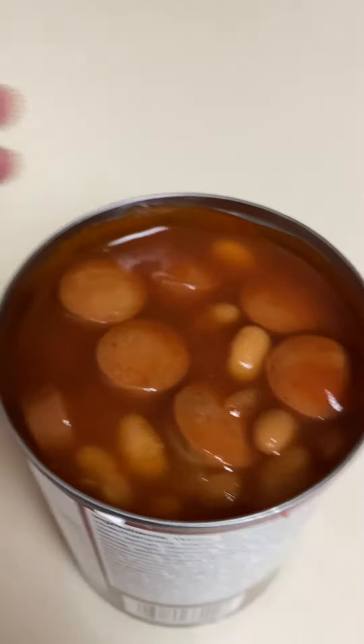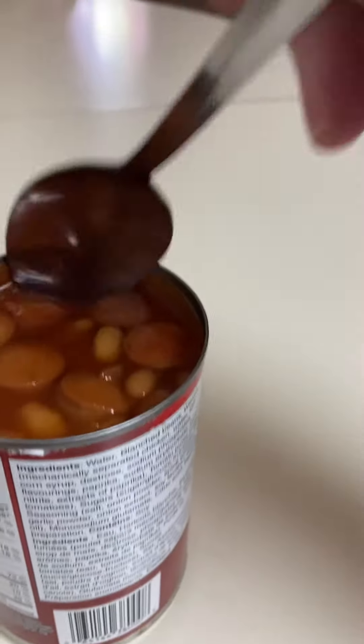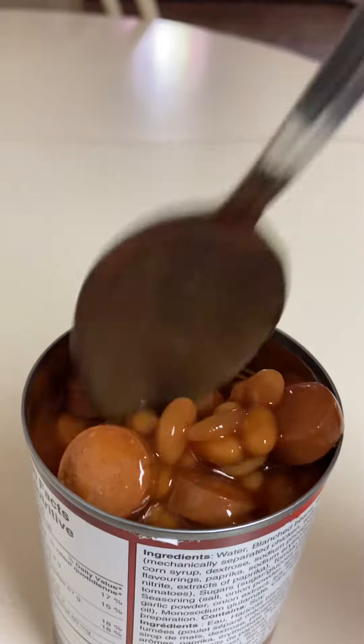I figured I'd open it so you can see what it looks like. As you can see, there's quite a bit of hot dogs in there.